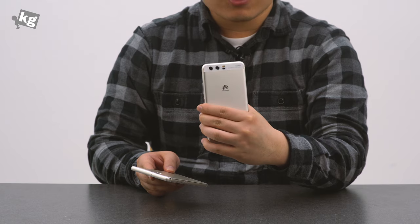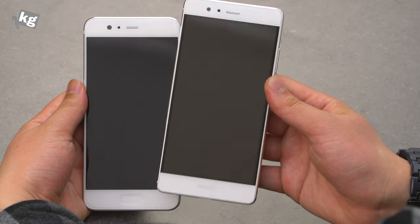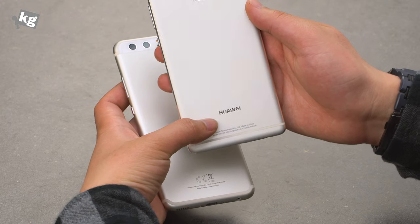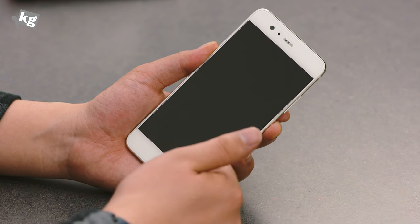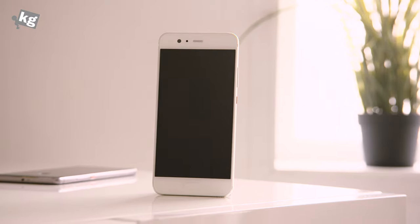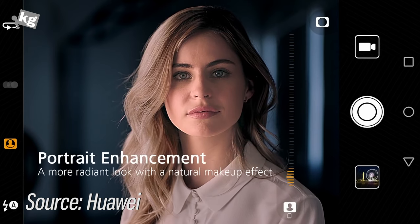Going back to the side-by-side comparison with the P9, you'll notice the P10 has a home key slash fingerprint reader slash navigation key on the front, while the P9 had it on the back. There's also a full Huawei logo instead of just the typography. On the front there's a 5.1-inch full HD display with a receiver, and a front-facing camera — not an ordinary one: this is the world's first Leica-enabled front-facing camera with an aperture of f/1.9, promising amazing shots with 3D facial structure analytics.